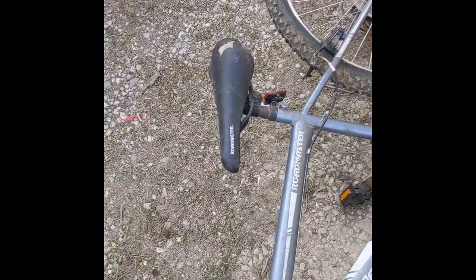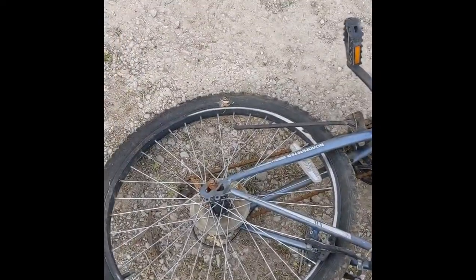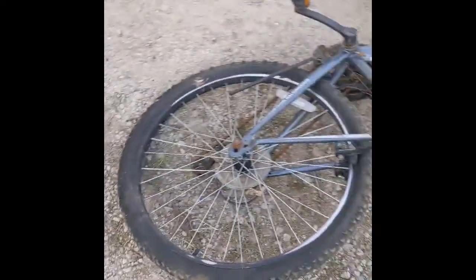The line from the rear shifter all the way back to the rear derailleur is around 50 inches long, so that is going to be the move. I'm gonna be removing that line and seeing if it's long enough. Be right back.